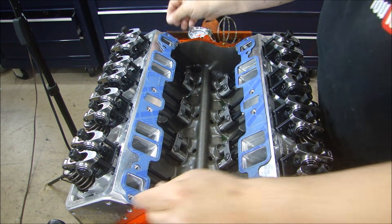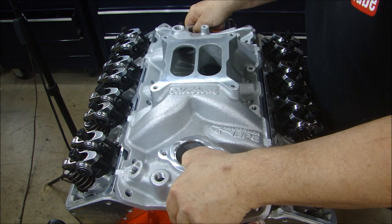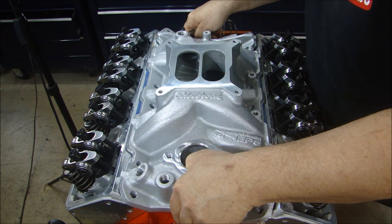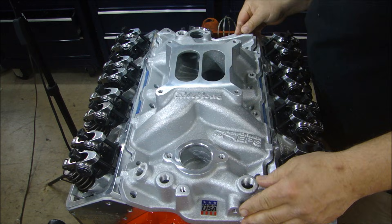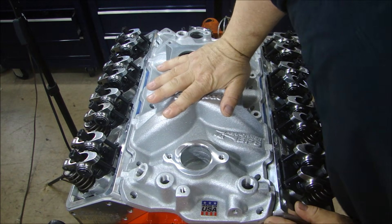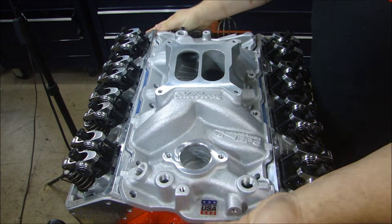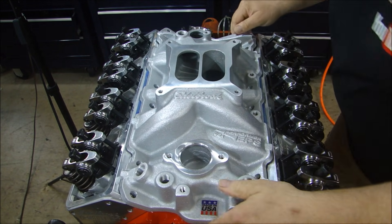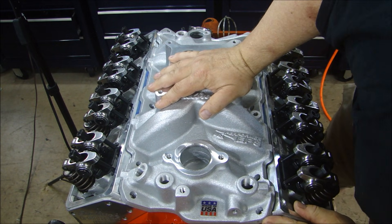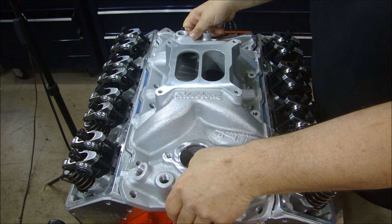I'll set the intake manifold in and see how it fits now — take a look at the bottom. Both holes lined up, it fits pretty good. It's not rocking back and forth so it's not warped. The gap on the back and the front looks like it's about an eighth of an inch.